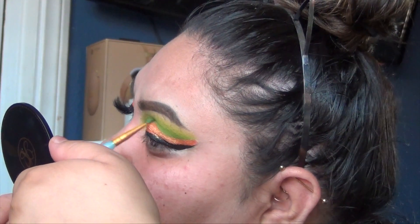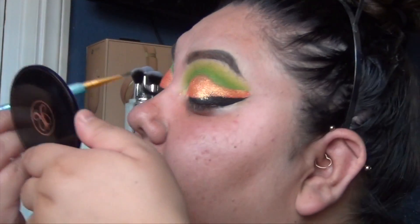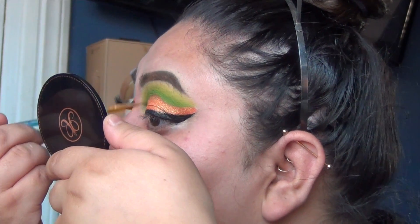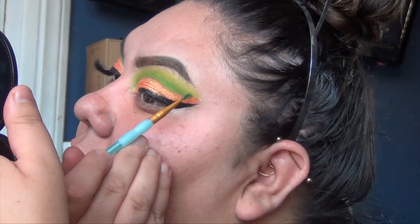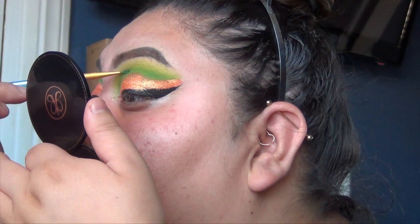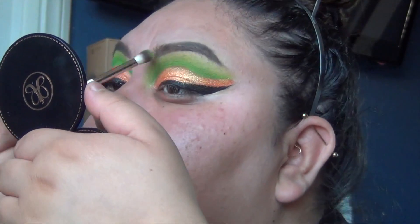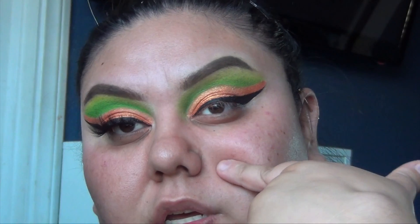Now start on the darker green color going into the crease — putting it really close into the green. I'm using a craft brush from a craft store; it's a really good little brush for detailed work and I want to detail the work on this green. Then blend out the green color with a blending brush — I'm using a Flower Beauty one to do that.